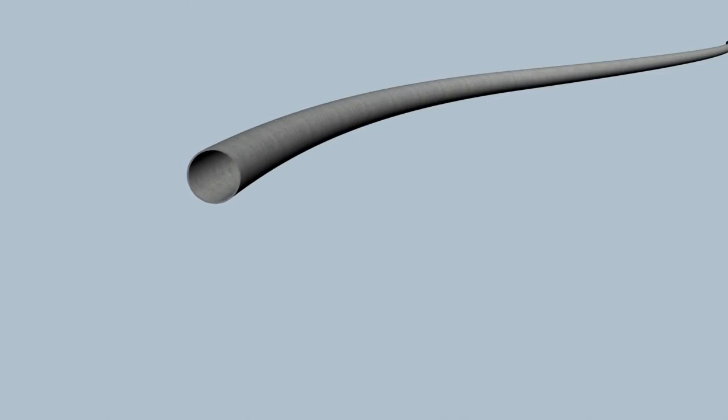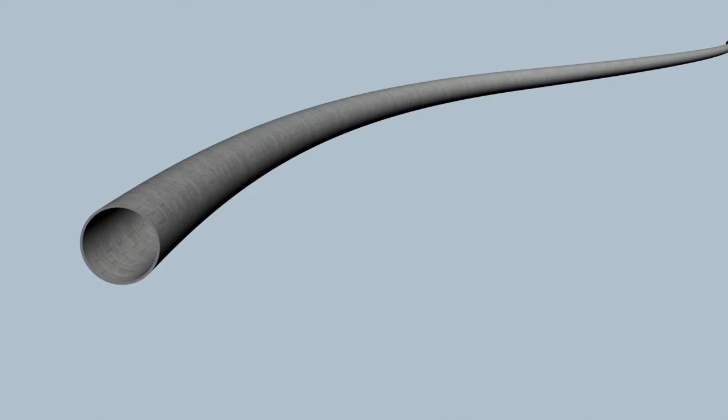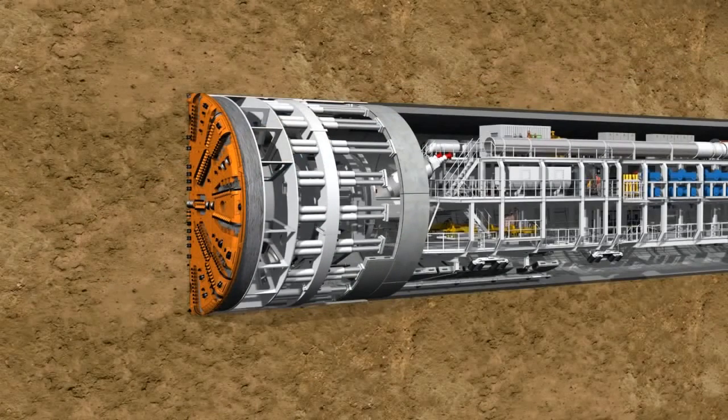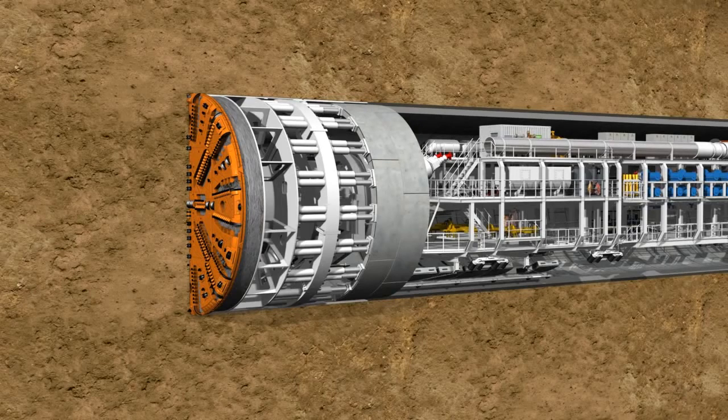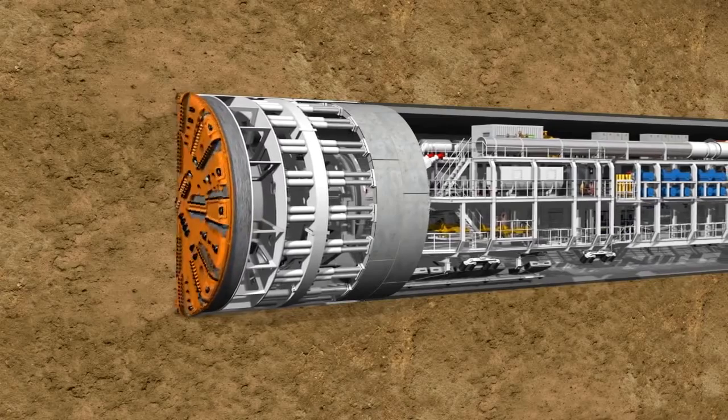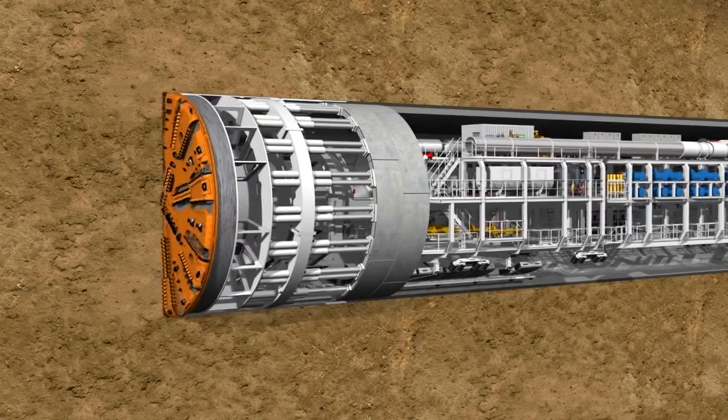Each individual tunnel ring is constructed in a slightly conical form, meaning that curves can be constructed along the tunnel route by changing the installation position. A time-lapse clearly shows the two working phases of the TBM — the tunneling phase and the ring building phase — alternating continuously. In this way, the tunnel grows ring by ring.